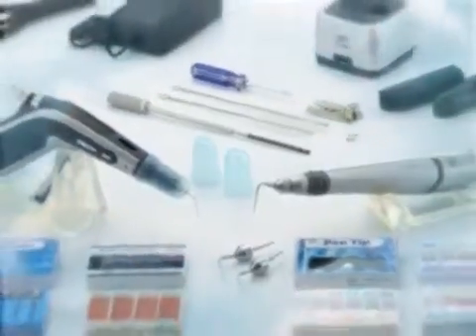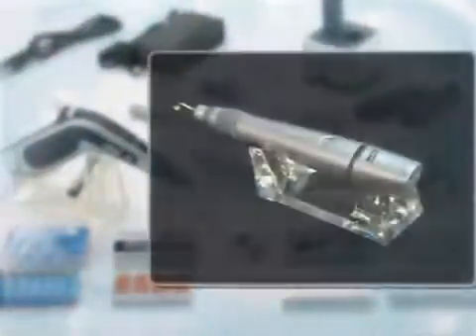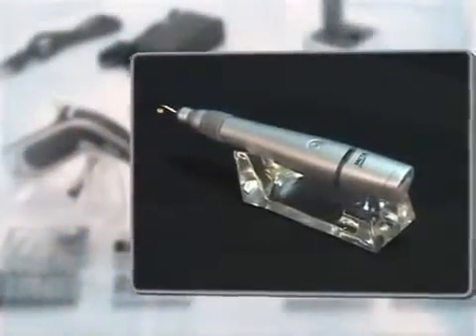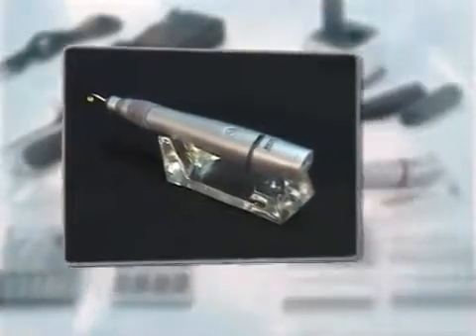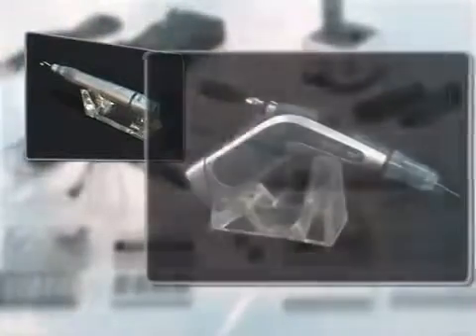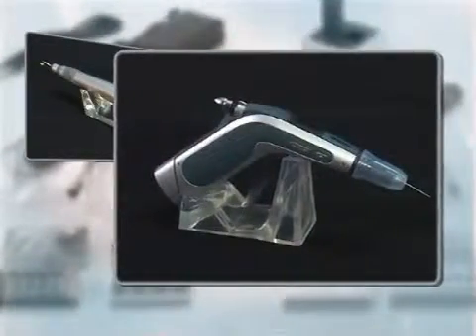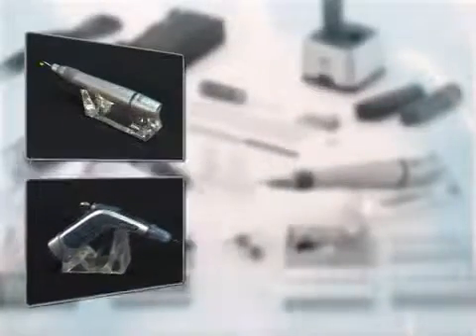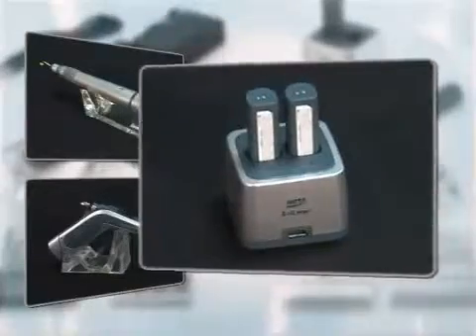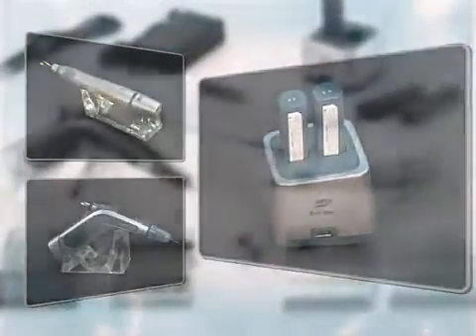These are the components of E&Q Master. The cordless pen features taper matching with Gutta-Percha cone, as well as quick heating and cooling. The clicker-type cordless gun allows you to insert softened Gutta-Percha into the root canal as much as needed. Also included are a charger which can charge two batteries at the same time, and other accessory tools.